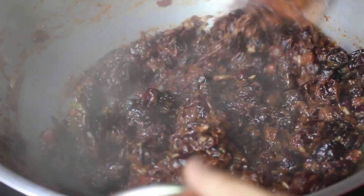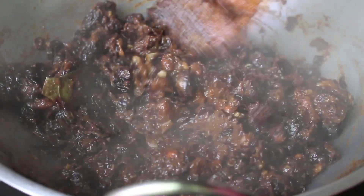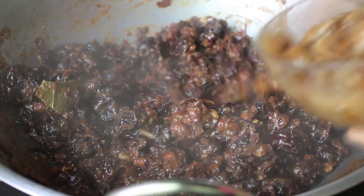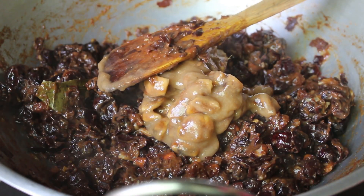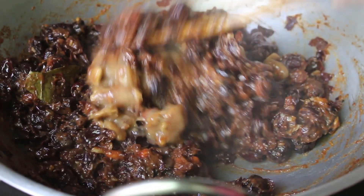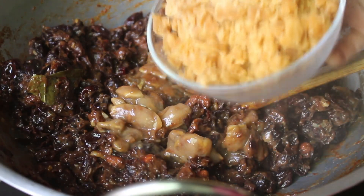Mash kore nao hoi gaeshe. (Mashing is done.) Ebhaar aumra tetoulta dhye dhye chchi. Dhye dhye chchi — 6 gram afeer gur. (Now we are adding the tamarind little by little, along with 6 grams of jaggery/gur.)